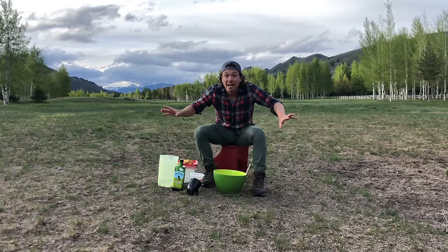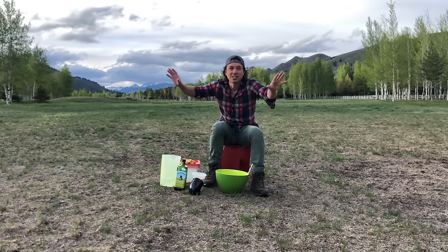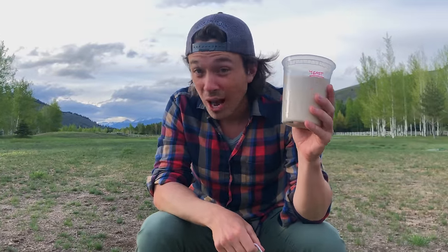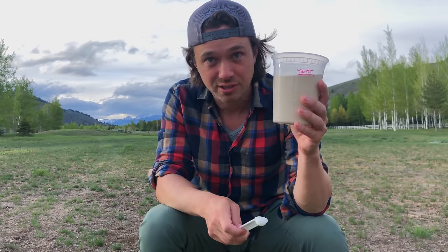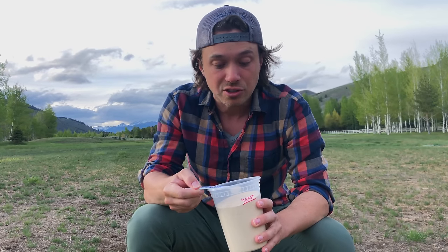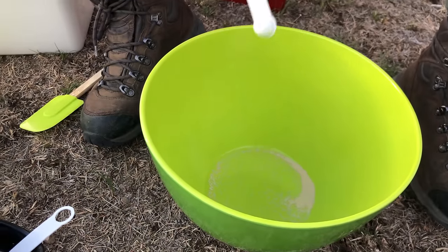I don't use a scale. I use the Italian grandma method of quanto basta, which is the right amount. The first thing that you gotta know about that's super important is you need instant yeast. It's not active dry yeast, it's not rapid rise yeast, it's not any of the other ones. It's instant yeast — it's more finely milled than the other yeasts, so you don't have to proof it. And it rises in the fridge, which is really fantastic.